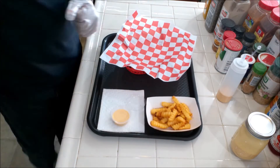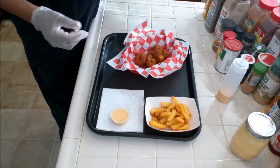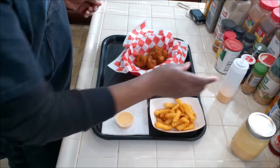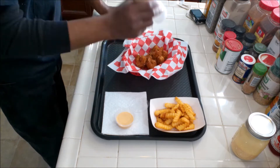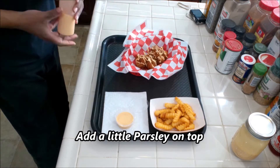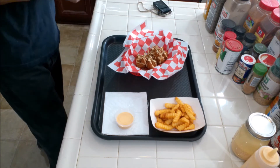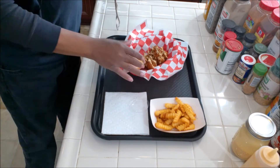Got fries here, getting my shrimp. Put them in the basket. I put some of the sauce in a squeeze bottle and we're going to drizzle it on the shrimp. Excellent — nice and festive. Put this right in there like that.